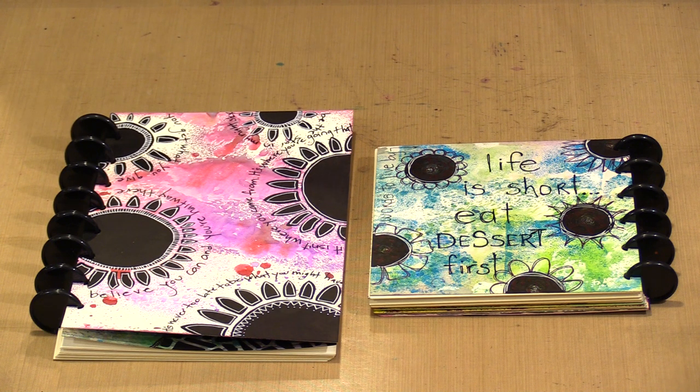Today we're debuting three disc-bound journals that feature this paper: 3x4, 6x6, and 6x9, and they're all introductory priced at 20% off.